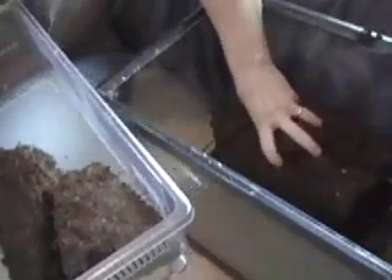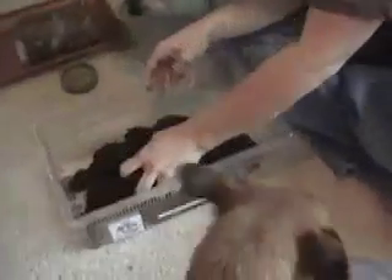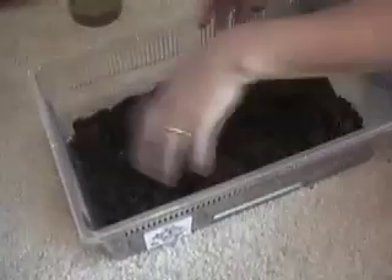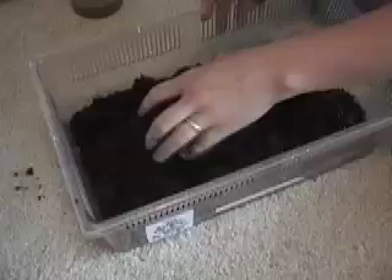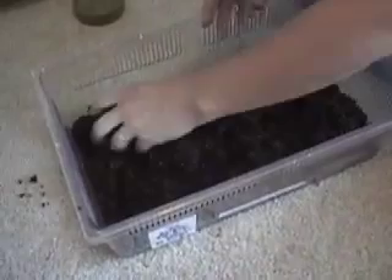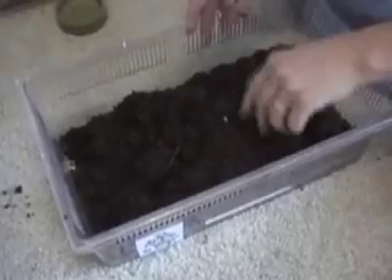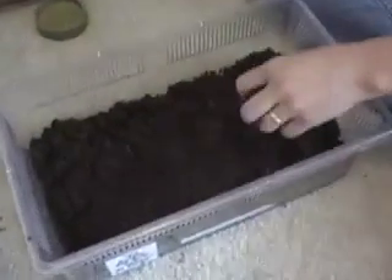This particular species likes it moist. If you have a dry species that likes it dry, then you want to make sure the substrate dries out all the way. This is real nice and moist. This is actually a good amount. I'm just crumbling up the big chunks in here just to make it a nice, soft dirt. It's a messy job. So we have some nice substrate there for them.